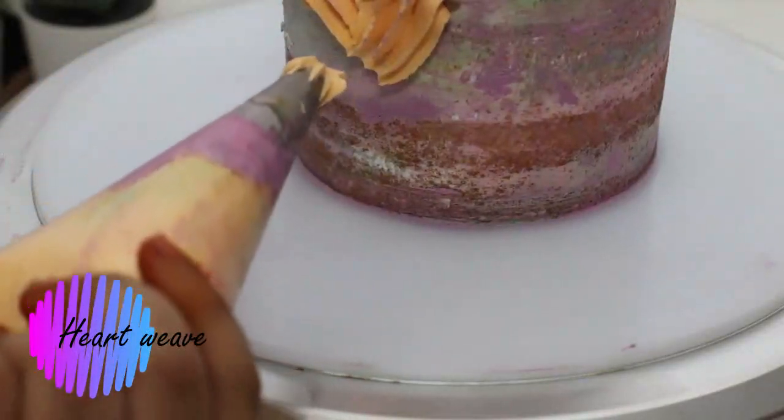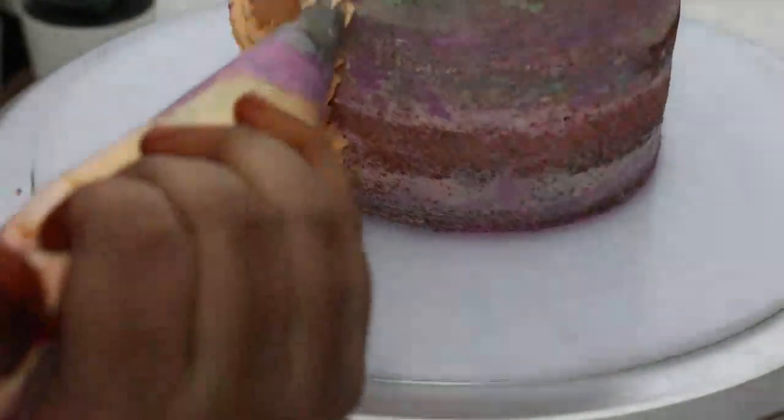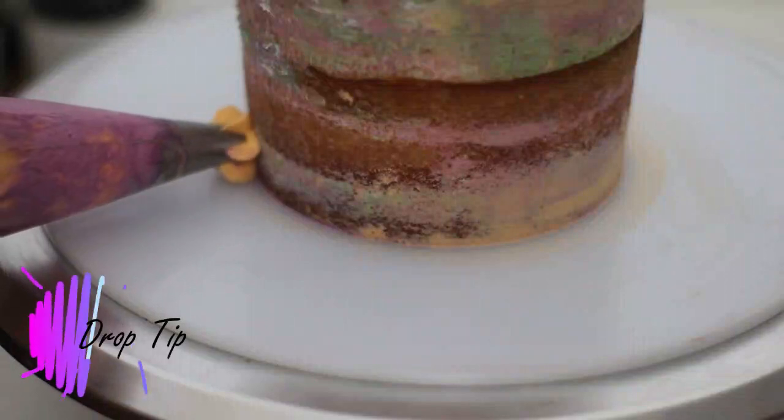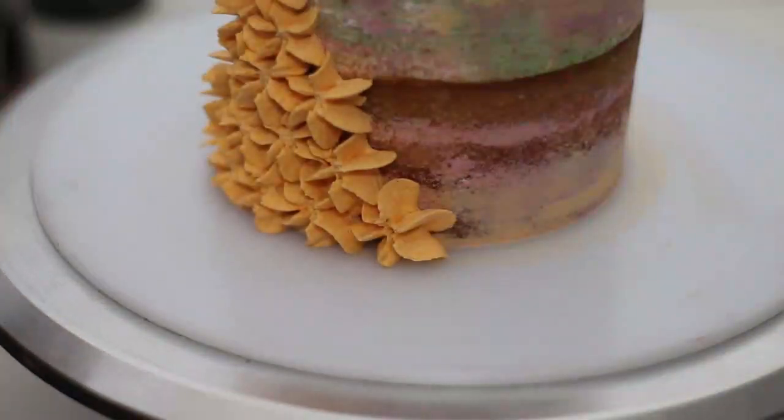Now coming to the heart wave. All you have to do is use the same hand action as in chain piping, but cross each element so that you get a heart shape.